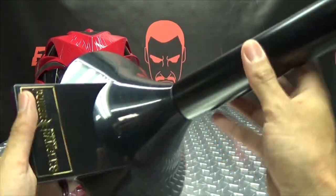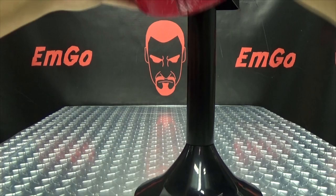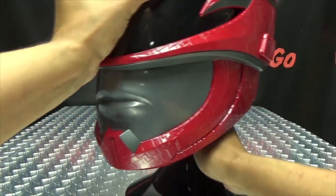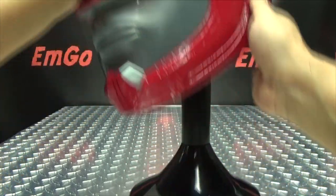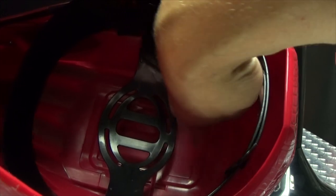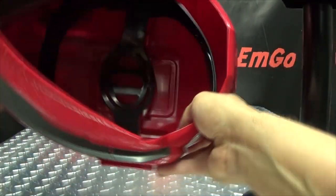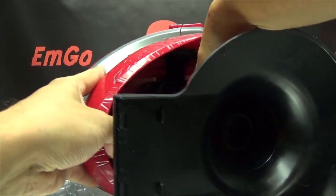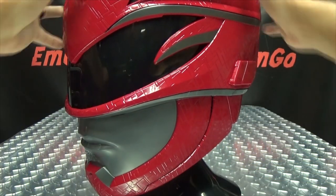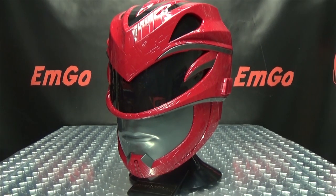Also included is the display stand, done all in black with the Power Rangers movie logo on the bottom in gold chrome — it looks nice. You take the helmet and sit it right there. There is a sweet spot though: a little square molded into the bottom of the helmet that fits into the stand. You just have to line that up just right, and then the helmet will sit straight on the display stand.